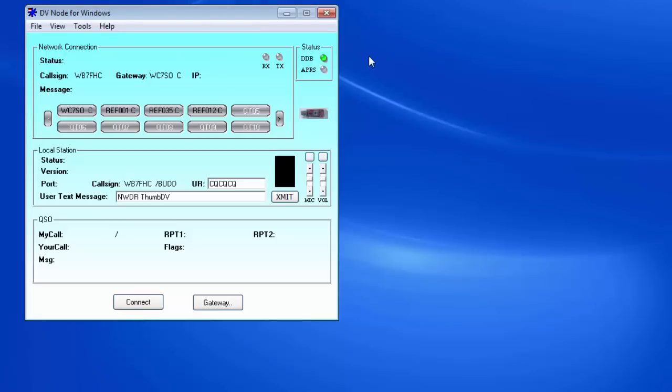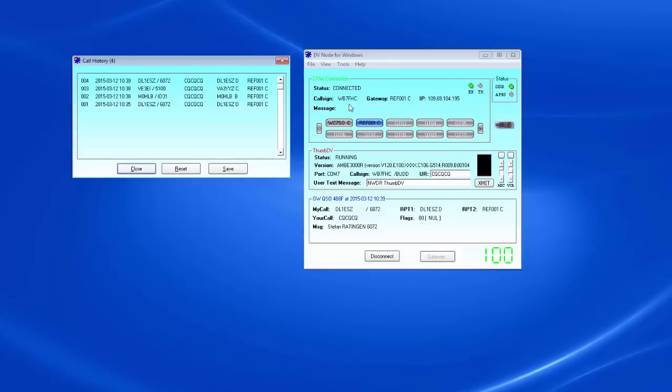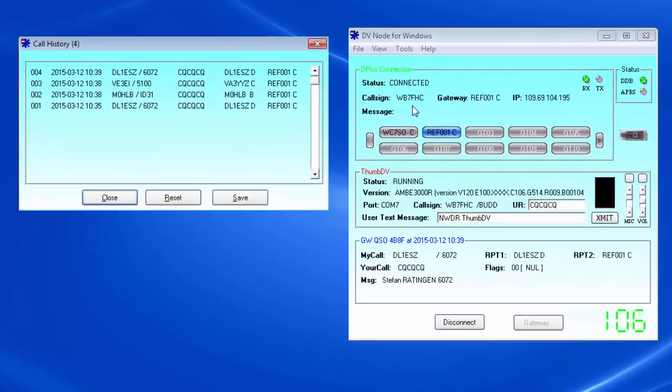As with anything we do in amateur radio, it's good practice to spend some time listening before we do any transmitting. I connected to Reflector 1 Charlie and heard Stefan, DL1ESZ, located in Germany. He explained how he used his handheld telephone to establish an internet connection via wireless LAN from the Raspberry Pi. After making a few adjustments to my computer audio settings, I decided to give it a try myself.